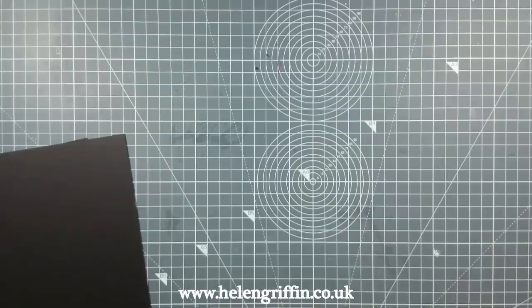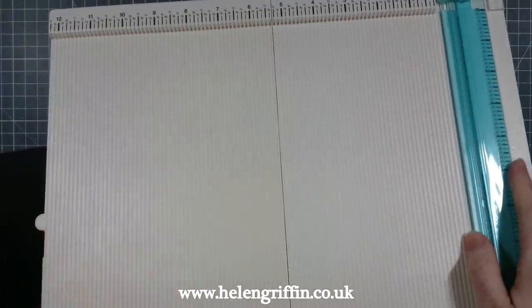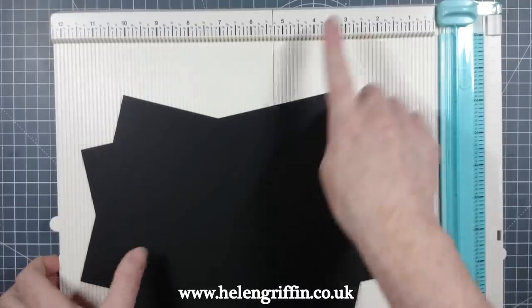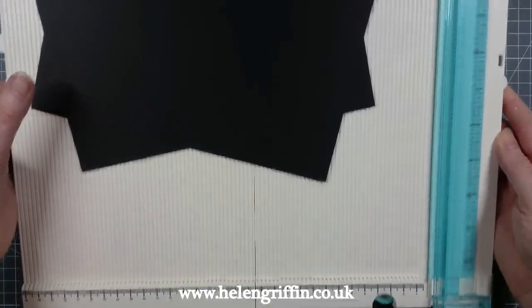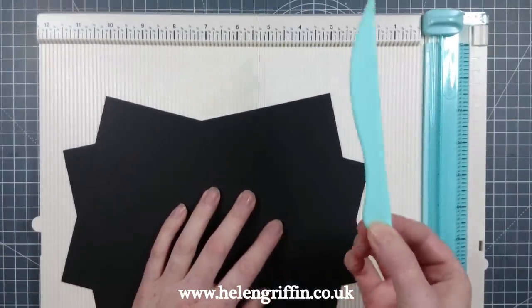Let's grab a scoreboard. I like this one — it's by We R Memory Keepers. It has inches at the top and centimeters at the bottom, and it both trims and scores, so it does everything you need. It also comes with a bone folder.